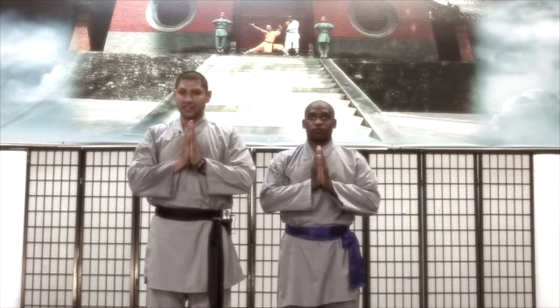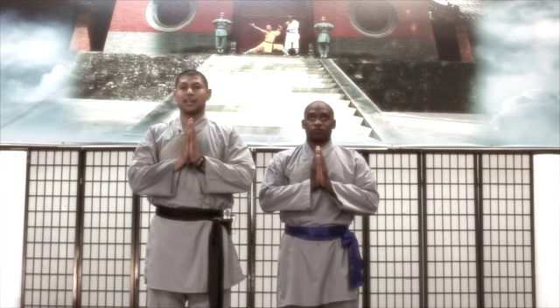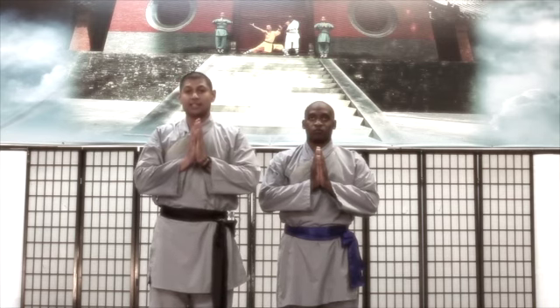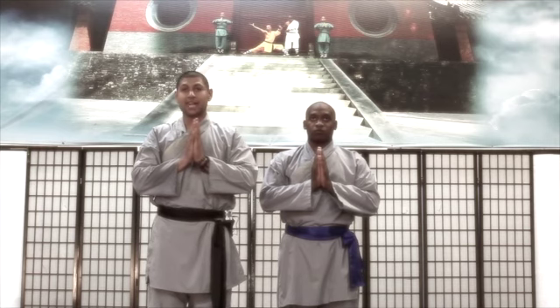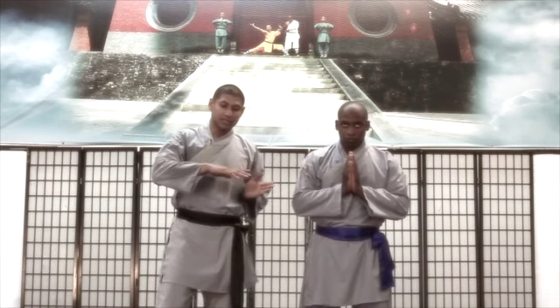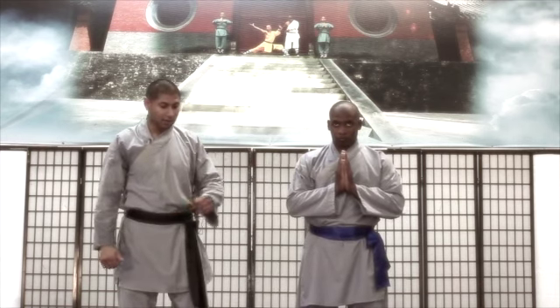A very common defensive maneuver in this form is the takedown in a drop stance. It's done several times, and this takedown could be done either to defend yourself from an incoming attack or to take somebody completely down to the ground.